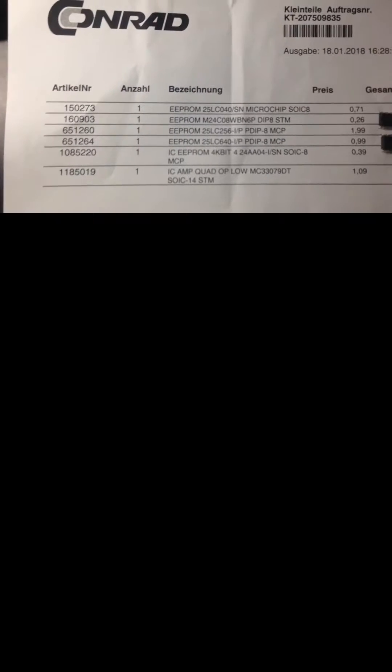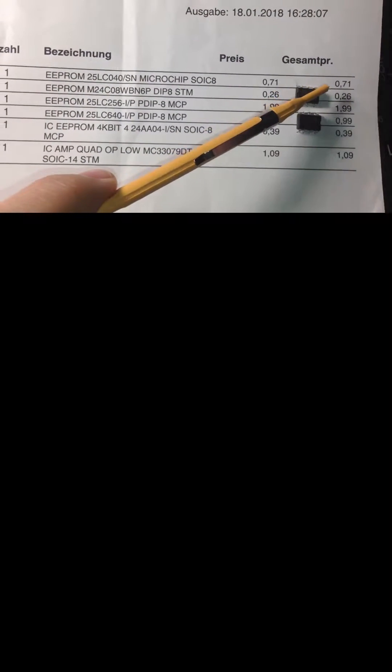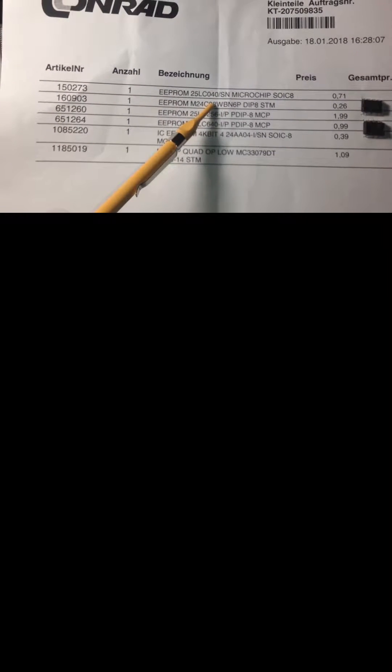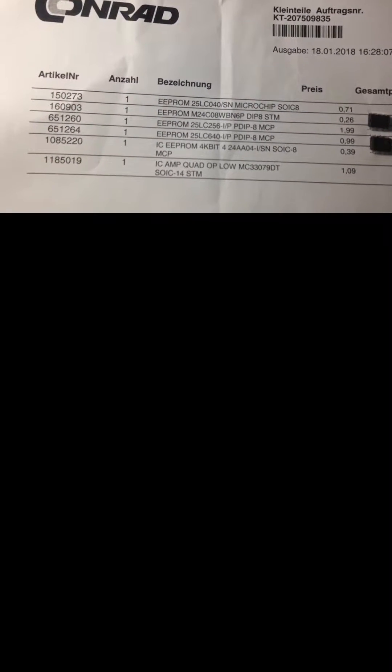Here in Austria, I tried to buy five different ICs from Conrad. The price is very cheap — this one is a little bit expensive at 1.99, and 0.99 for 64K and 256K. The EEPROM I'm going to work with now is the 24C08, which has one kilobyte of space, so I'm able to write one kilobyte of ASCII characters, decimal numbers, or other data.